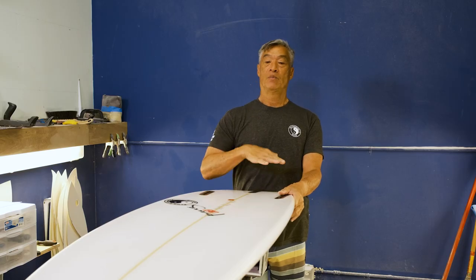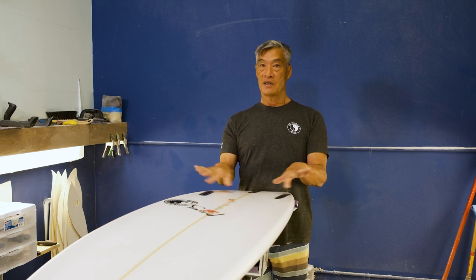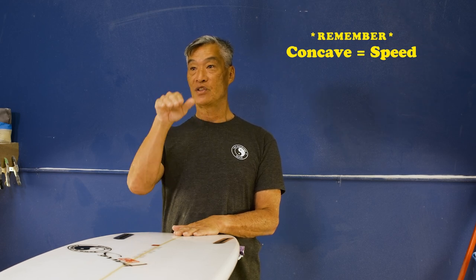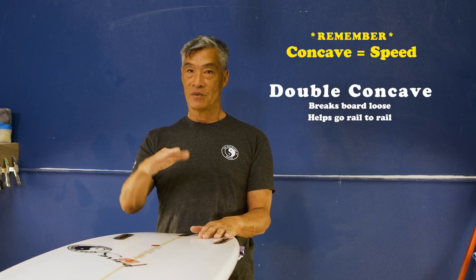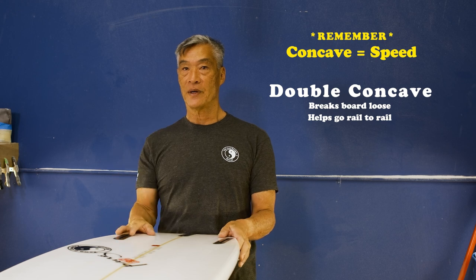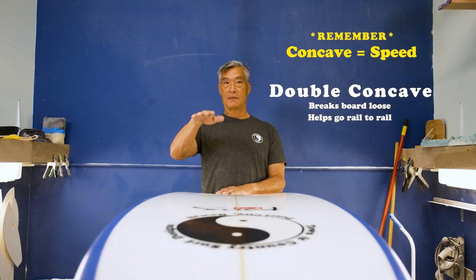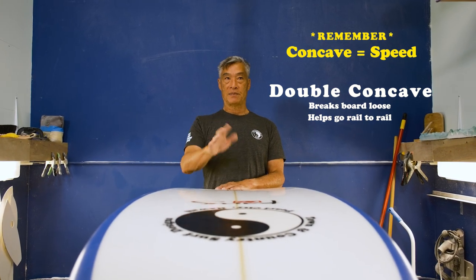Any time you add more single, you usually need to add more double — a deeper double. Because the single helps you create speed, but then if you're going too fast, you can't brake it. So the double actually helps brake the board, gets it to go rail to rail. If it's just a deep single, the board can get a little sticky. The little double will kind of loosen it up, help it roll a little bit easier.